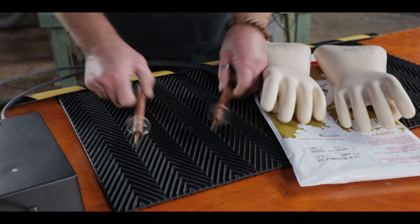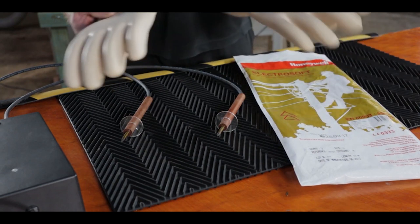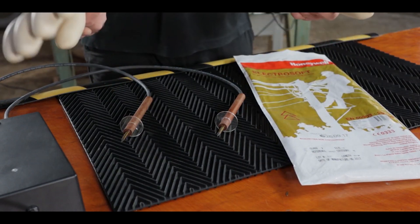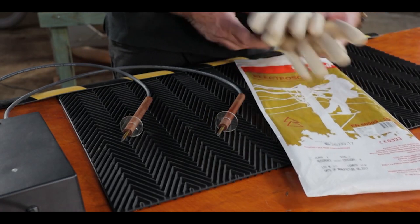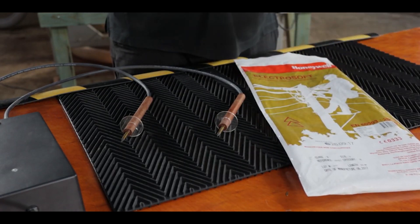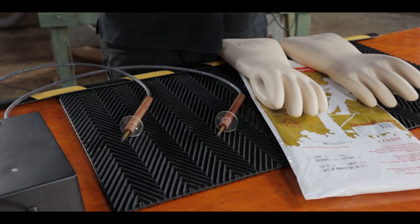For personal safety when using these probes, I recommend that you use these Class 2 electricians or linesman gloves. I believe they're rated at 17,000 volts, so with this unit outputting around about 11,000 volts, you're well protected.